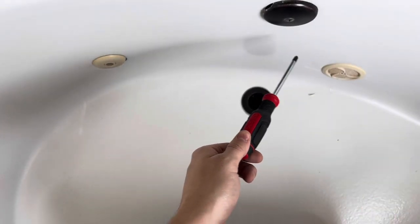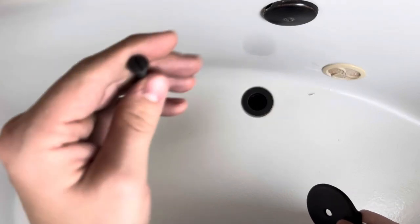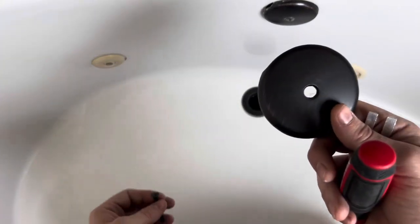To remove my overflow cover, I'm going to need a Phillips screwdriver. And to install the new one, I need a flathead. So let's go ahead and get this one removed and then get the new one installed.